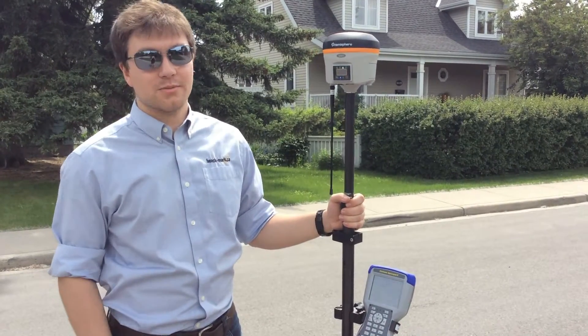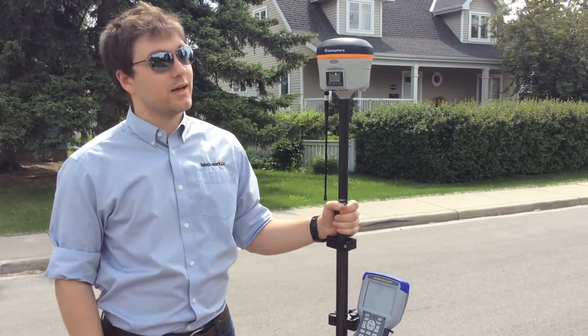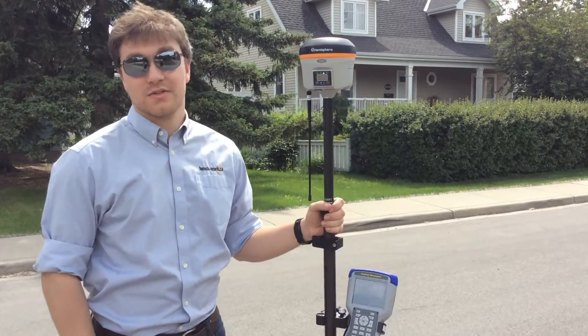Hey everyone, this is David with Benchmark. Today I'm just going to be showing you guys how to stake a point with the S321 from Hemisphere GNSS and Carlson Survey CE.